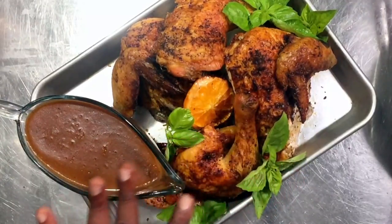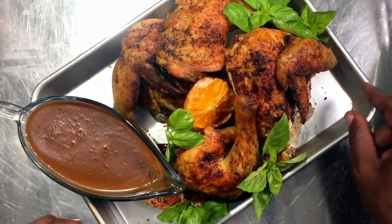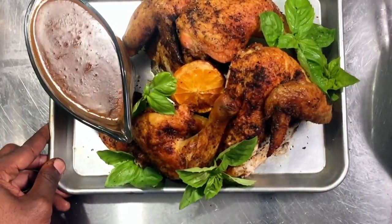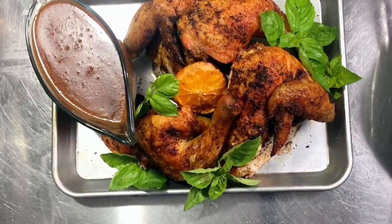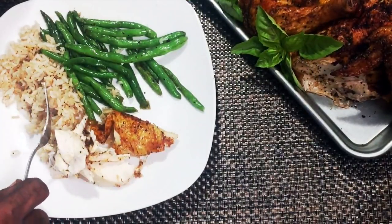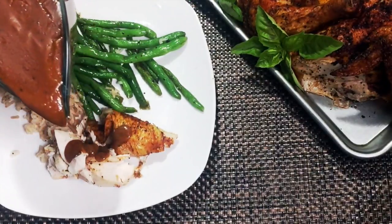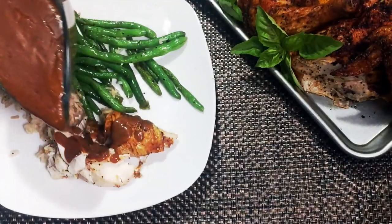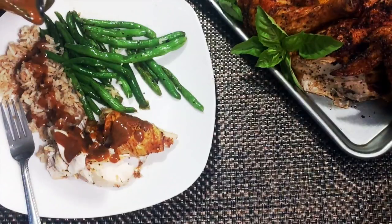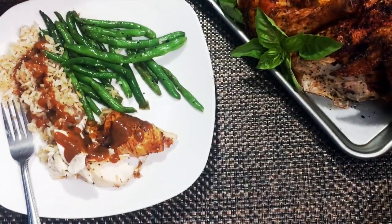Here's our chicken — I arranged it with some fresh basil and the leftover orange slices so you can see it was flavored with orange. I put the gravy in our gravy bowl. I have some string beans and buttered rice on the side. I'm going to drizzle some of that gravy over — it's beautiful, it's not lumpy, and it has a nice gloss to it.